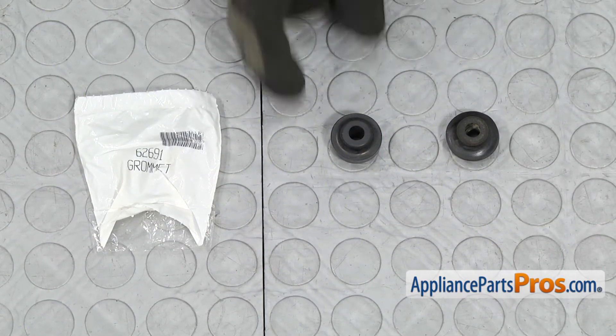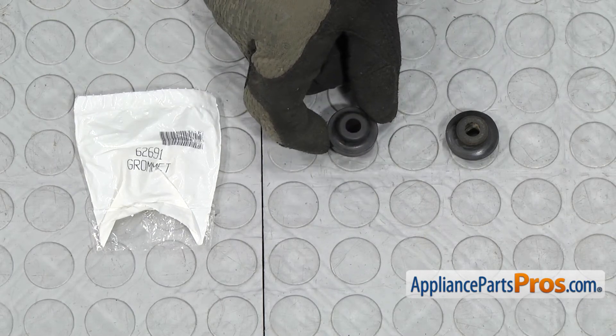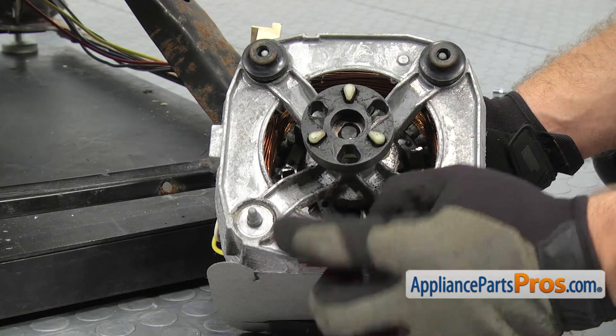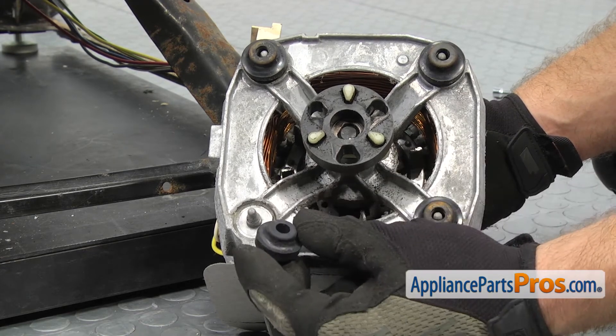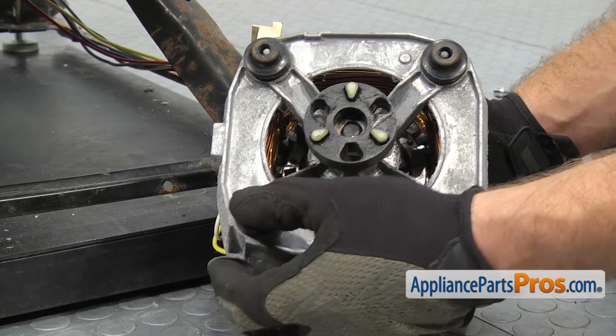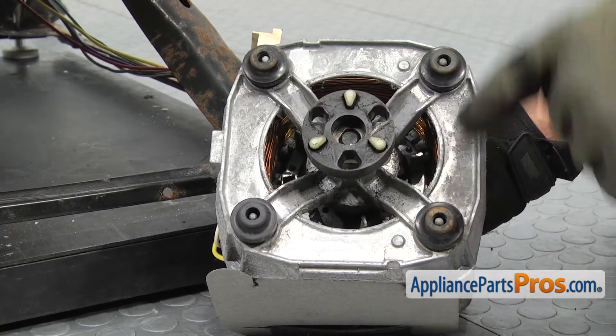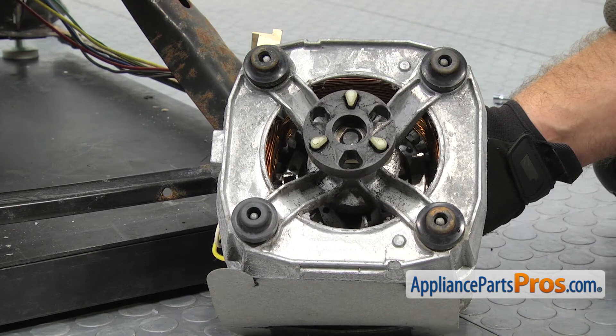If you already have one of these, great. If not, you can get it at AppliancePartsPros.com. When you put the motor grommet on, you want to put it onto the motor mounting post and make sure that the narrow part is up. All you have to do is push it on. Also, you want to grab any motor grommets that are stuck onto the motor mounting plate and move them over to the motor.